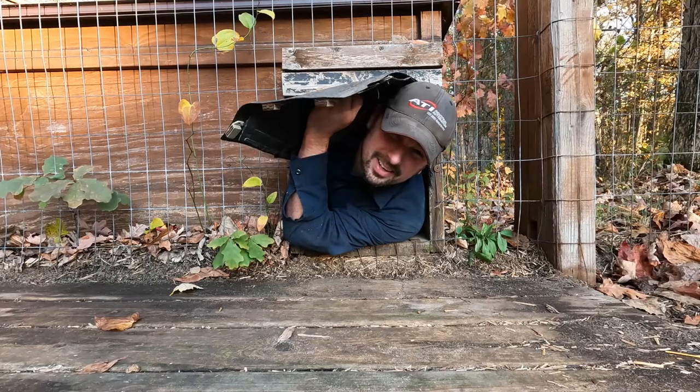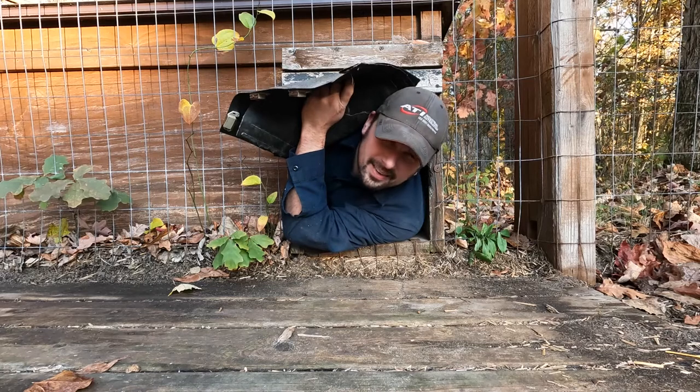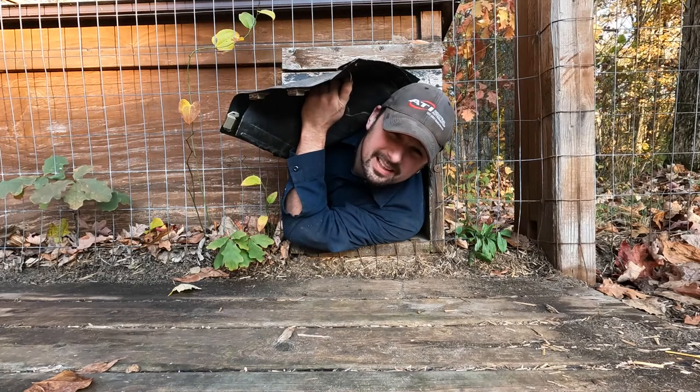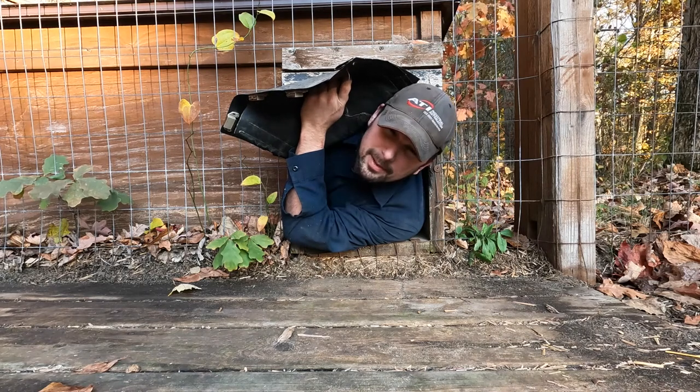Today on Town Line Garage we're in the dog house — not for what you think. We're installing the Hound Heater 250. Our dog house is heated. HVAC for puppies.